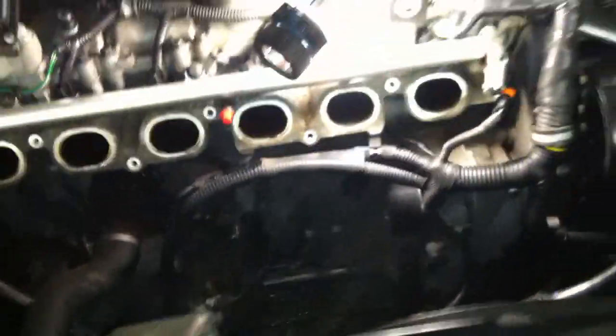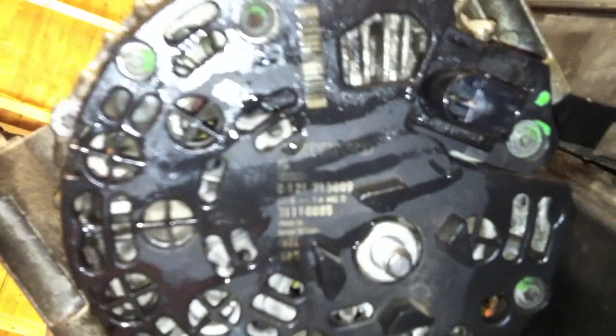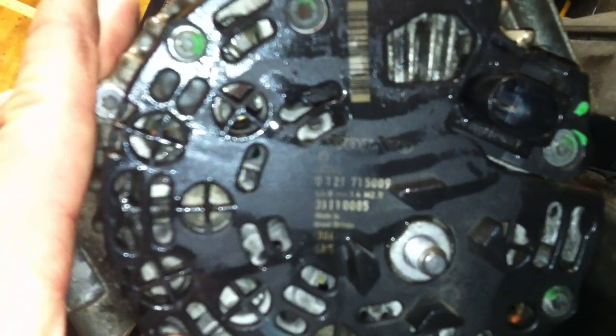That's what the alternator looks like. It's worth about $600 from Volvo — I think about $550 right now. If you need the Volvo info off it, my hand's shaking a good amount, but there it is right there.